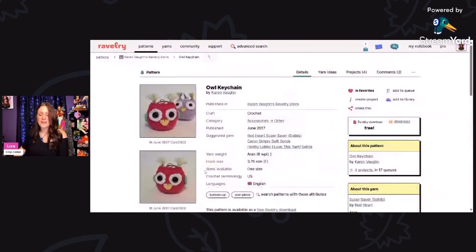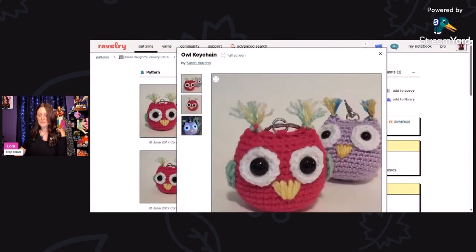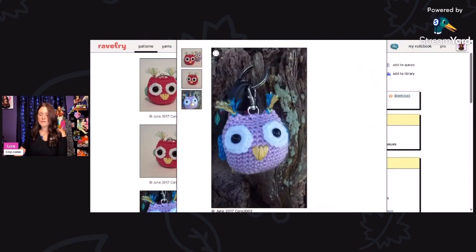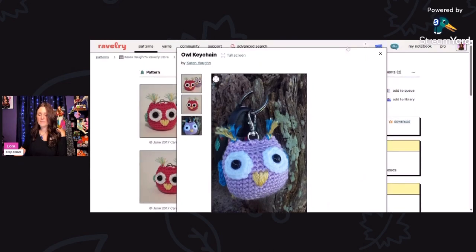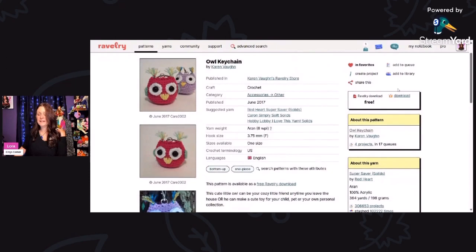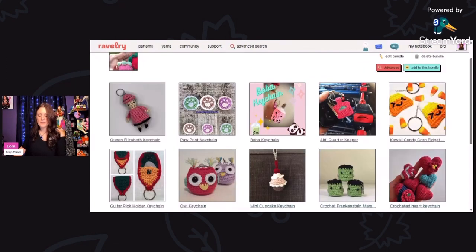Then we have the owl keychain, designed by Karen Vaughn — a free Ravelry download using Aran weight yarn and a 3.75 millimeter hook. These are really, really cute and I think they would work up super fast. Everyone loves owls these days. Really, really sweet, and it is a free Ravelry download. You'll need a 3.75 millimeter hook and Aran weight yarn.